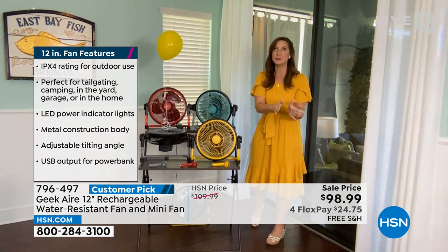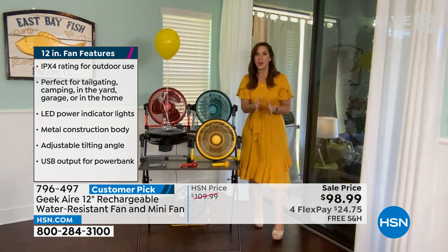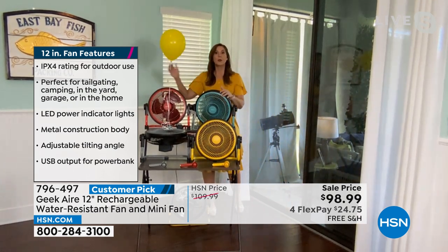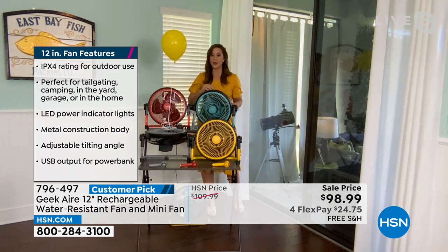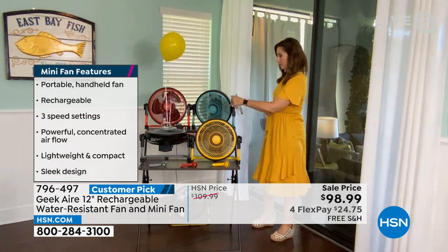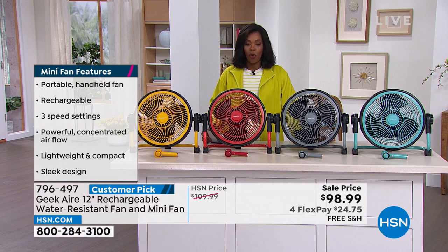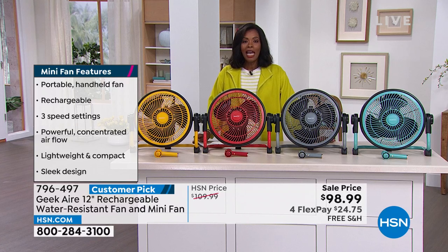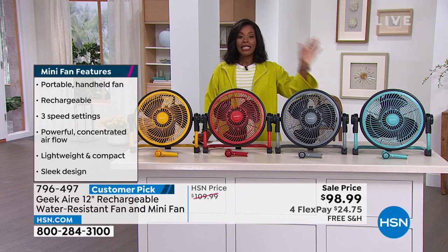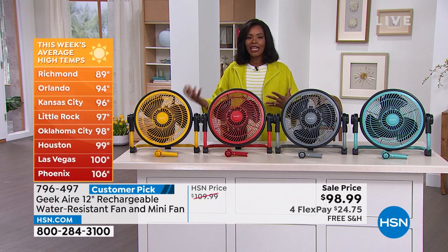That's why I say it takes you from something you're going to enjoy to something you truly need for the summer. It's a customer pick — so many have already picked it up and loved it. These are our last in quantity, and because it's exclusive, I don't know when we can get more in. Today is the first day of summer, and it's only going to get hotter. 100 degrees in Vegas, 106 in Phoenix, 98 in Oklahoma City, 96 in Kansas City — summer is here and it's hot.